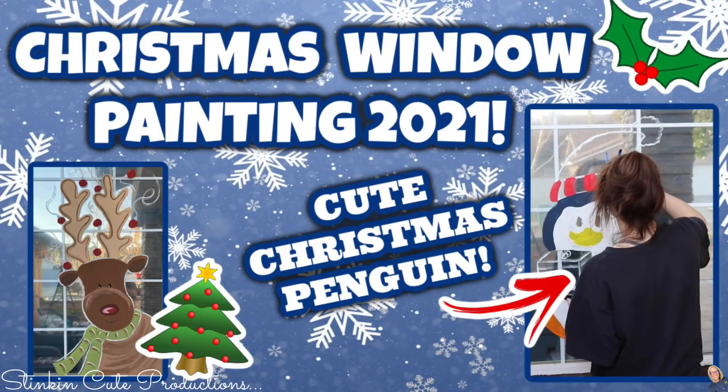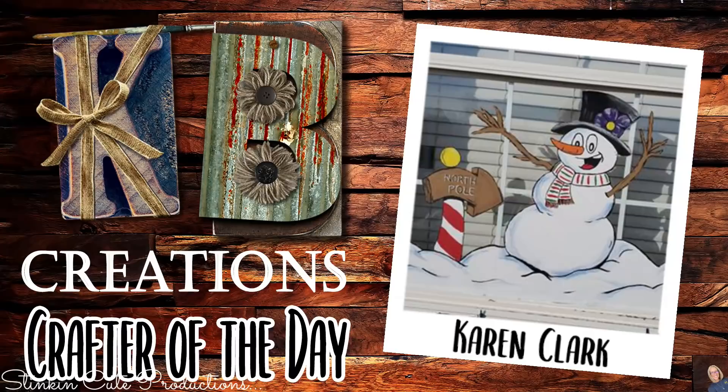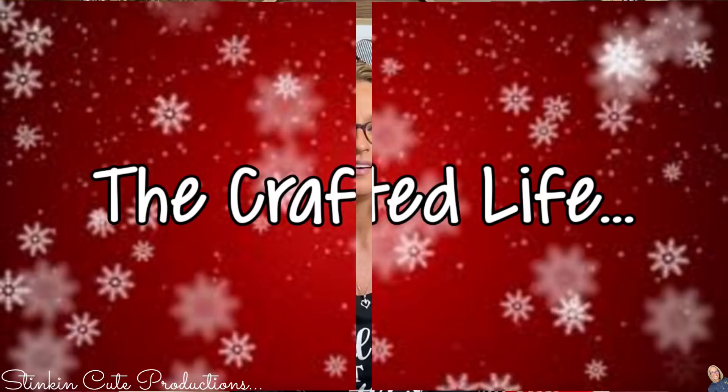Don't forget to head on over to Kayla's channel — you can find the link to her window video in the description box below. Today's KB Creations Crafter of the Day is going out to Karen Clark, who is bringing us her window art. Karen, you are an amazing talent and I am loving your window art — amazing job. Thank you so much for sharing your creation with us today. I hope you all enjoyed watching me and my creative process of painting these outdoor windows. I feel like it's something I'm going to look forward to doing throughout the year for different seasons and holidays. When you head over to Kayla's channel, make sure to leave in her comments that you want to see more window paintings throughout the year so she'll do it with me.